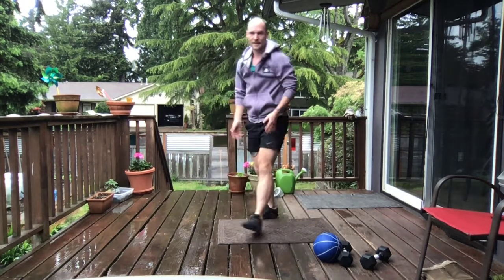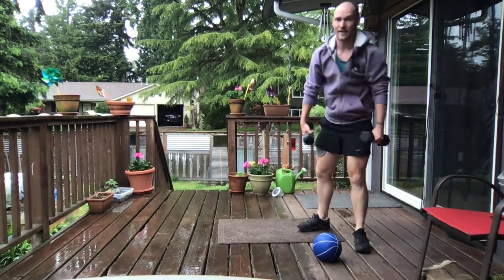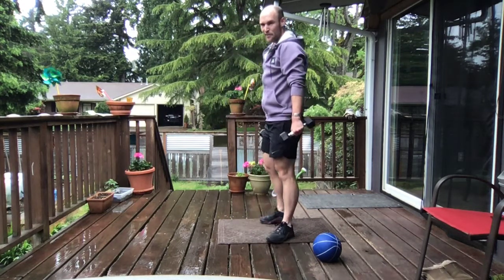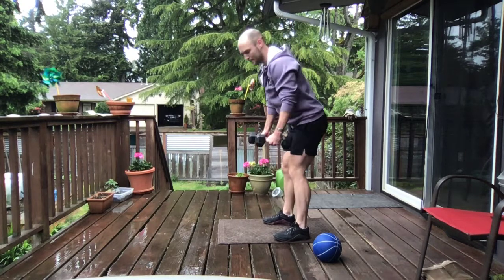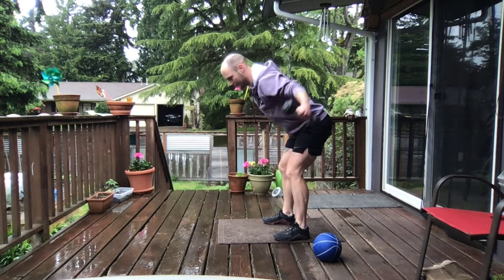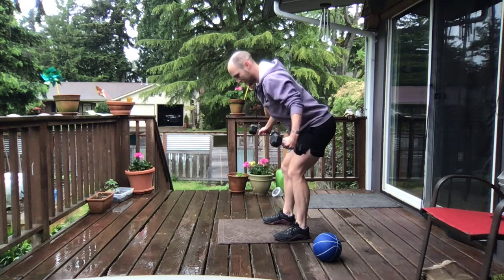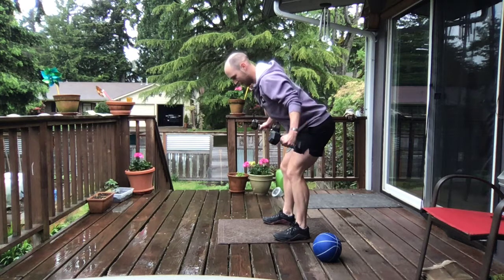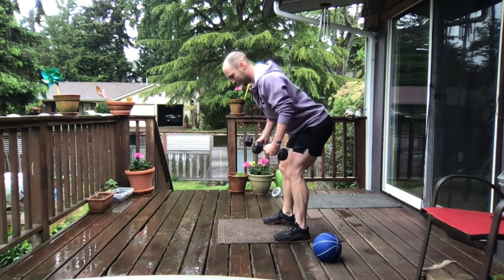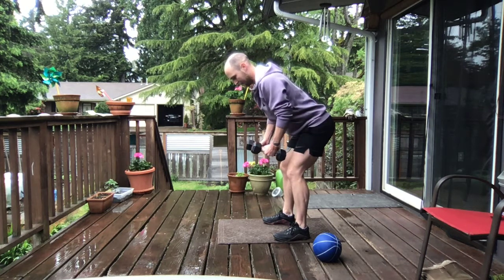We get those hinge flies next. Think tempo as we go through — 1 count up, 2 to 3 counts on that way down. Shake out those shoulders, we have about 10 seconds. Let's get ready, hinging those hips, shoulders back, core tight. We've got 10 hinge flies, in 2 and 1. Find that control — 2, 3, 4, 5, 6, 7, 8. Keeping it nice and slow. And 10.